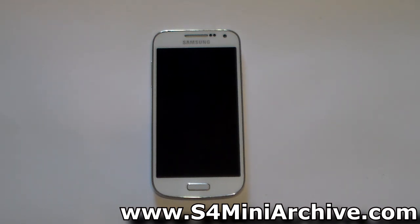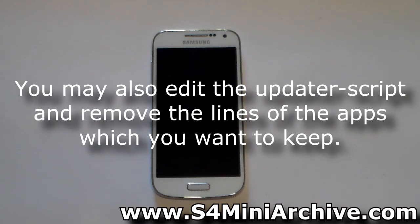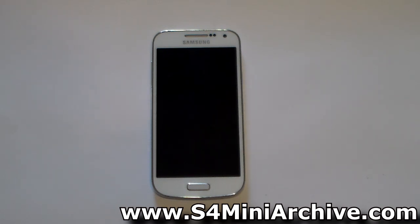Before you proceed, you should create an Android backup in case you're not happy with the results. There may be some apps removed — for example, you may want to keep S-Voice but it gets removed, along with a few other things such as the Samsung keyboard. Create an Android backup, or back up your apps using Titanium Backup or some other software.